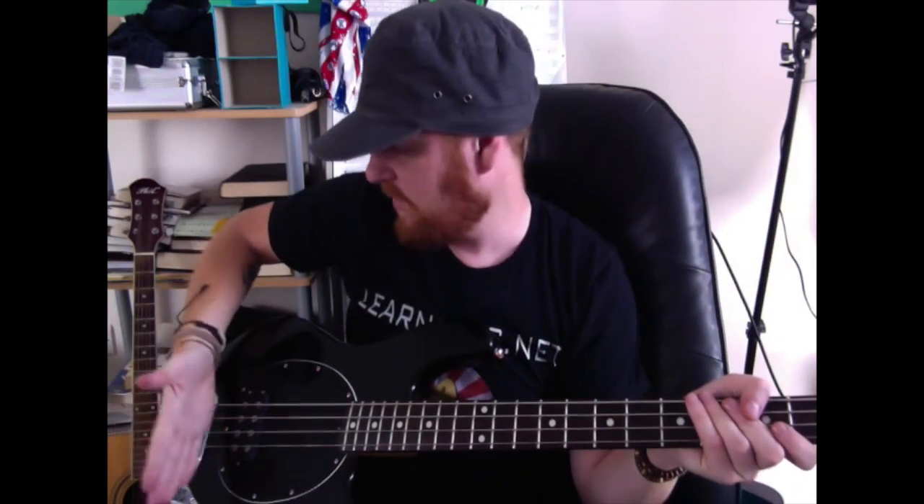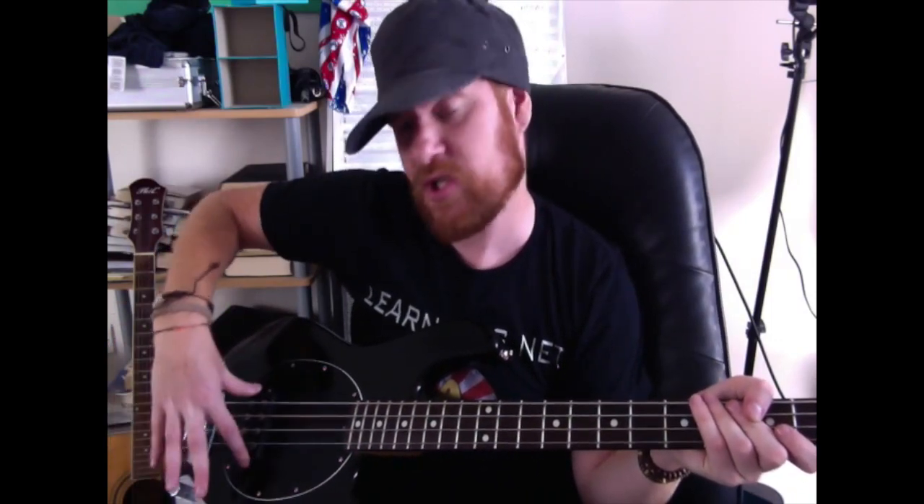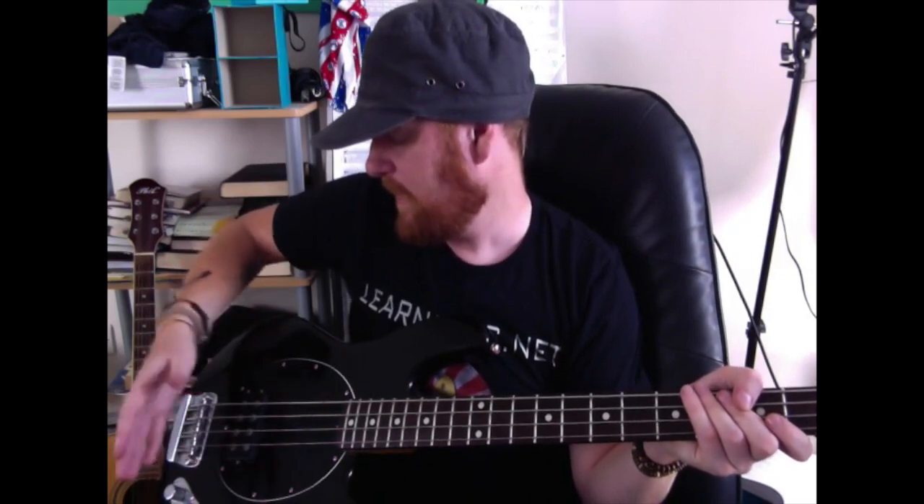So how we're going to achieve this: put your hand like a choppy hand — like a karate chop hand — and we're going to use this part right here. Come right to the back of your bass, near the bridge, this metal part right here. Between the pickups and the bridge you'll have a gap, and in that gap you're going to put your choppy hand down.